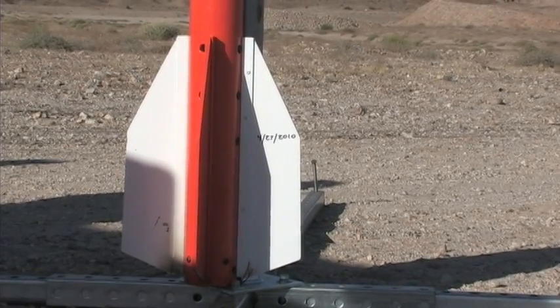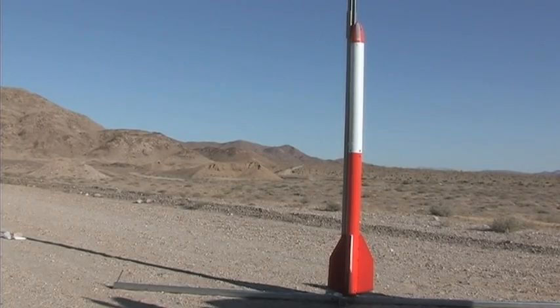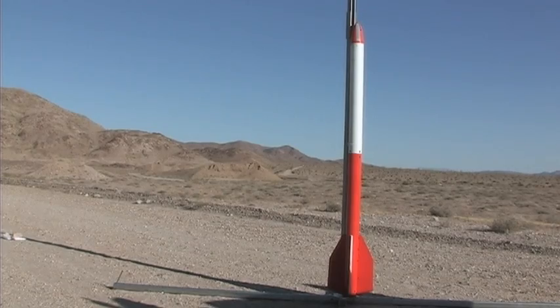This Coyote rocket was launched and recovered last month. Today, the goal is to launch and recover it twice in one day.